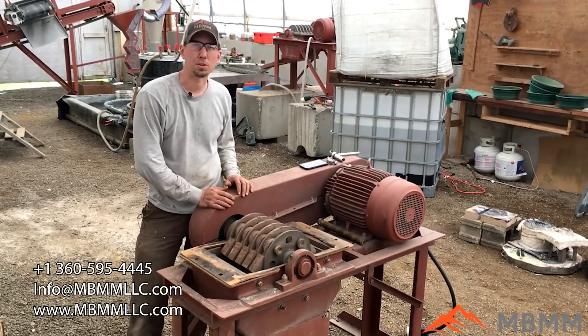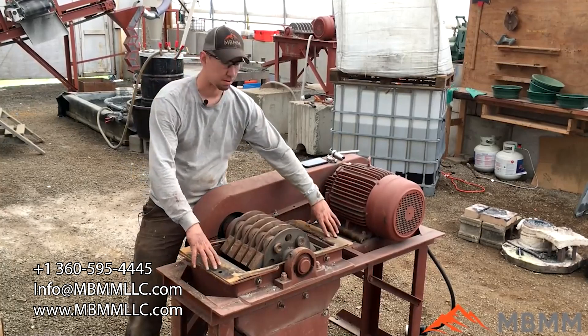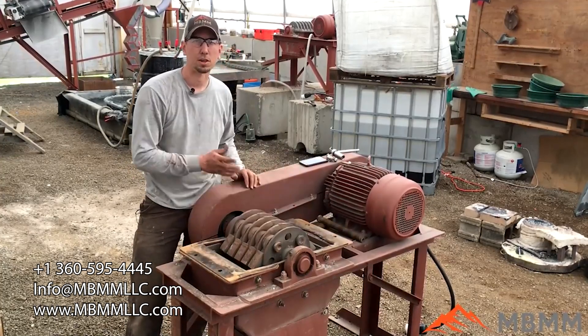The eight armor bolts are tight. Now I'm going to put the lid back on and tighten down the four bolts that hold the lid on, and the screen replacement will be complete.